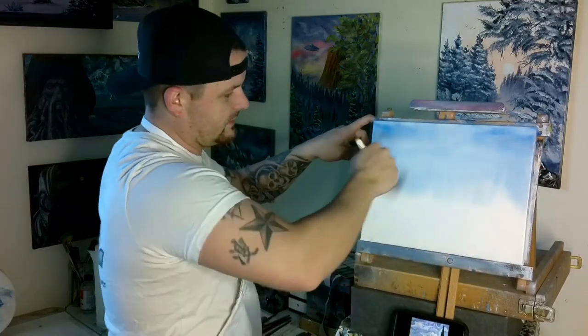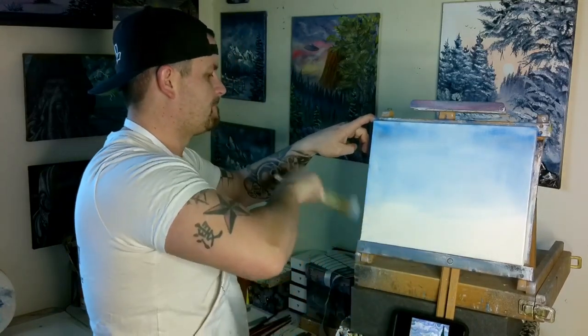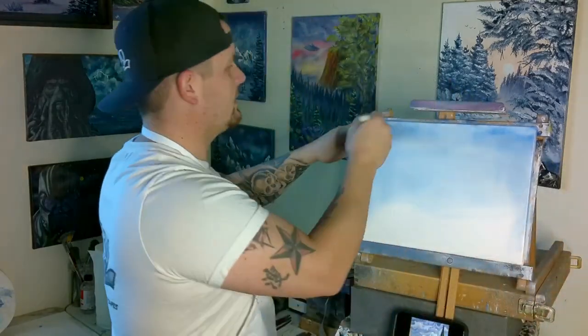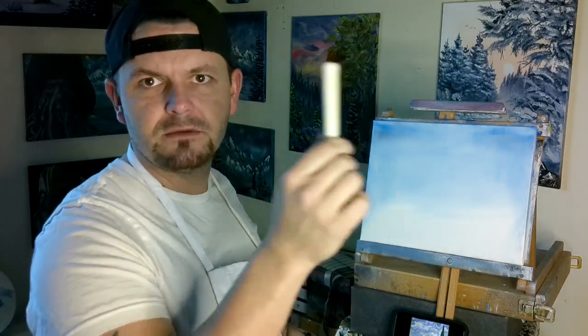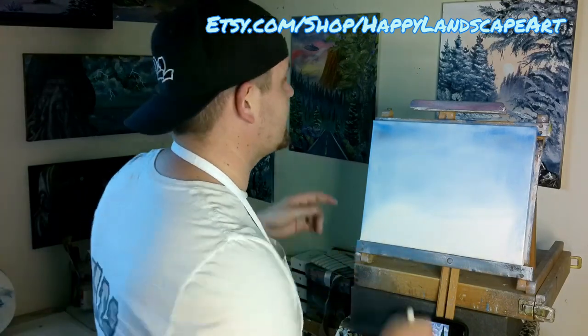We'll make it very light towards our horizon down here because we're going to fill it full of clouds. A little blue over there, a little bit over here. While we're doing this, you guys can always go to etsy.com/shop/happy-landscape-art — you can buy the hats, shirts, paintings, prints, pillows, phone cases, everything else that I offer.